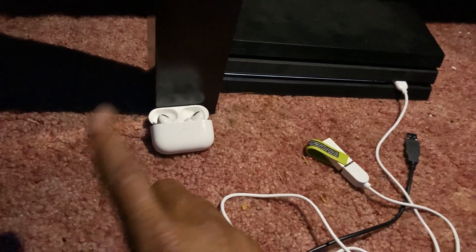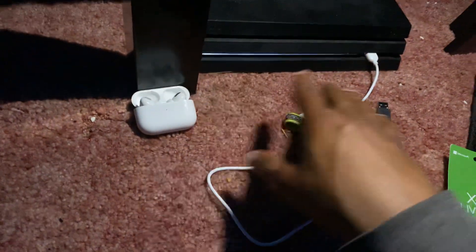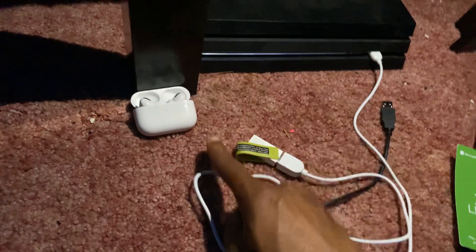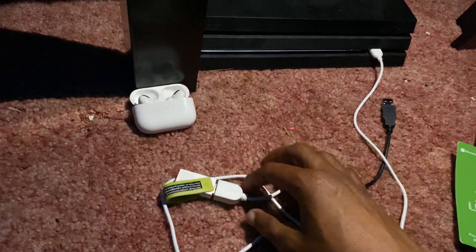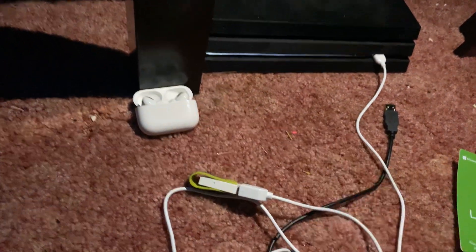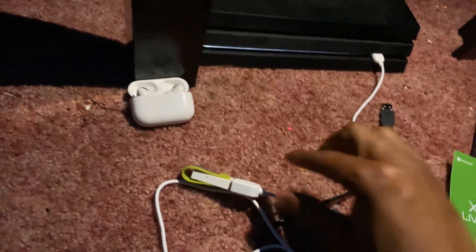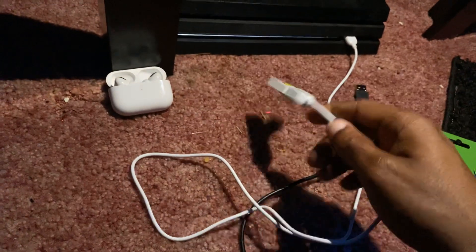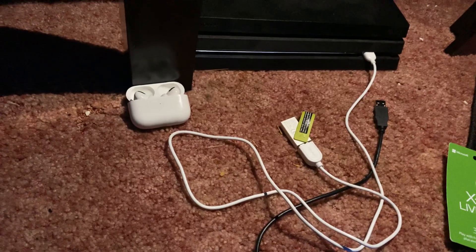One more thing I forgot to mention — you can use this device with any Bluetooth device, it doesn't have to be AirPods. You can hook up your Beats, or any type of other Bluetooth headsets — it should work with this thing right here. Check the links for this in the description. With that said, I'll see y'all in the next video, thanks for watching.